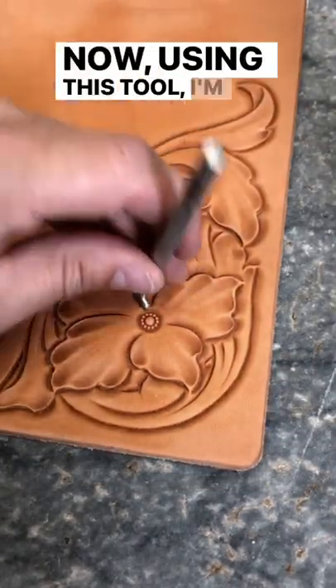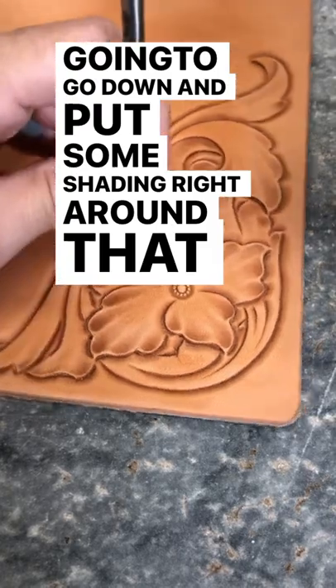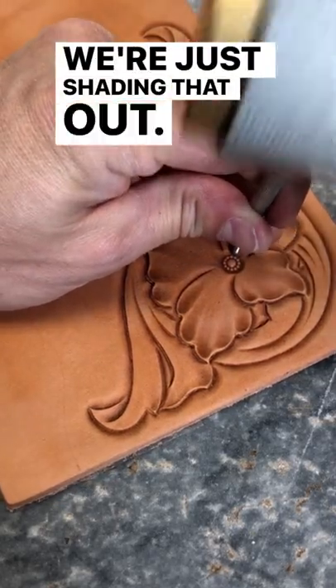Now using this tool, I'm going to tip this back, and we're going to go down and put some shading right around that flower center out on our petals. I'm not smashing down the lines of them — we're just shading that out.